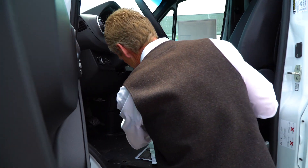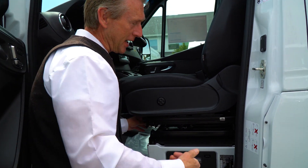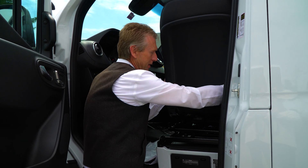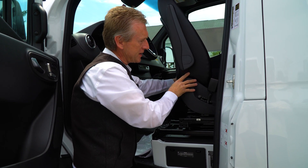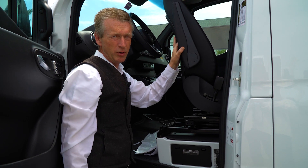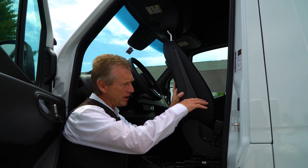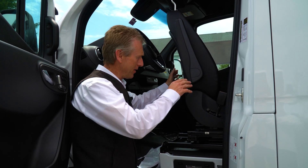The best way to swivel the seat is standing outside the vehicle. You just pull that lever, it spins right around and latches in place, so you could put a table right there too. I know you said you wanted to up-fit the van, so we give you a perfect spot for that.